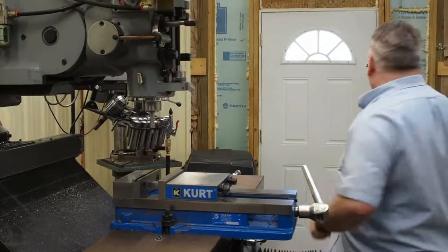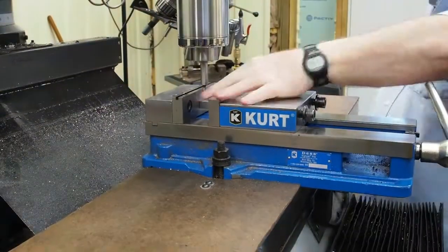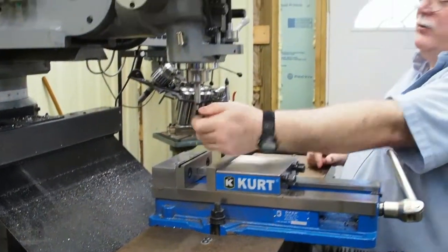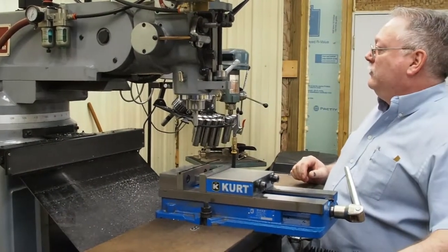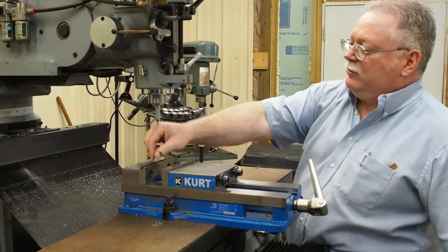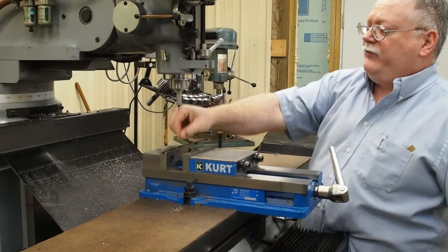Now let me turn the three-phase converter on. This diameter right here is two hundred thousandths. I touched off and I'm going to move over one hundred thousandths, then reset my digital to zero so I know the centerline of my spindle is now on the edge of this jaw.